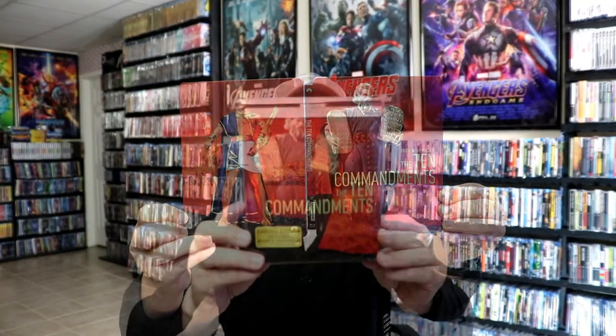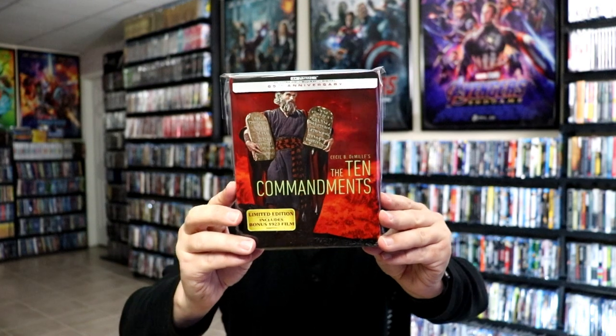Overall, this is a beautiful looking Steelbook. I've gone ahead and placed this Steelbook inside a protective bag. This bag will help keep the Steelbook from getting scuffed up on the shelf up against my other Steelbooks. I do have an affiliate link down below where I purchased these bags off of Amazon if you want to check that out.